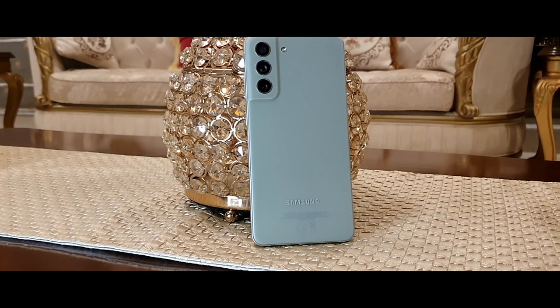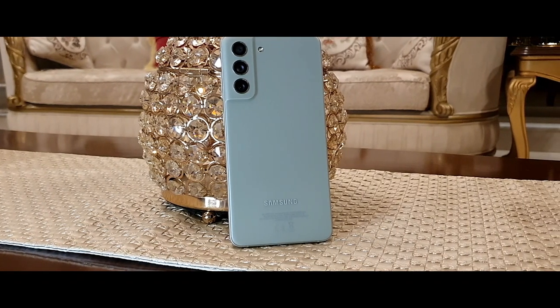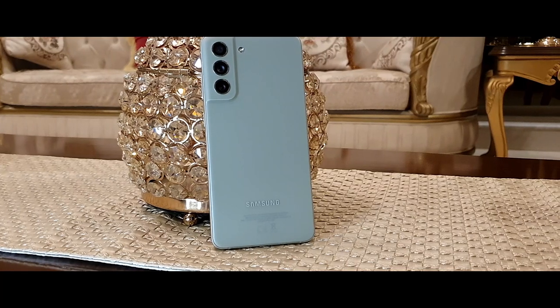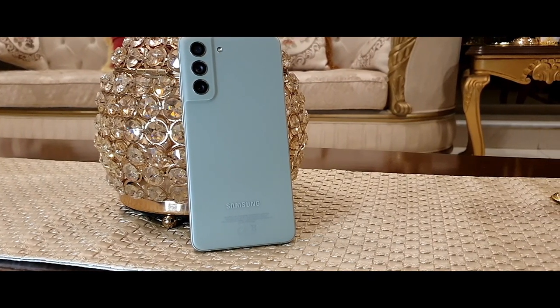Hey guys, welcome back to a brand new video. Hope you're having amazing days. Back again with a tech video — today I have a really special video showing you how to increase the lifespan of your smartphone's battery.